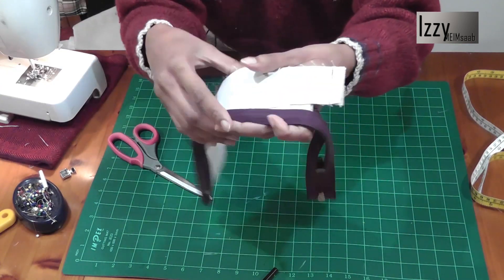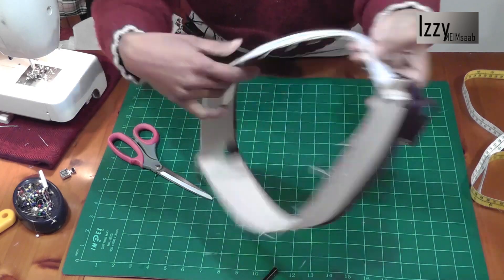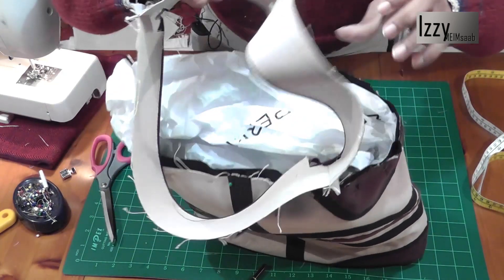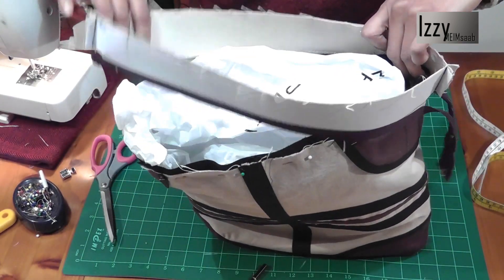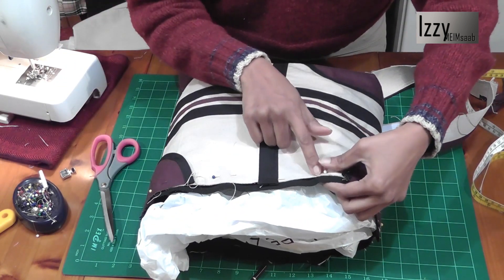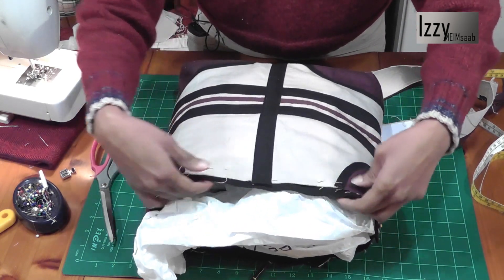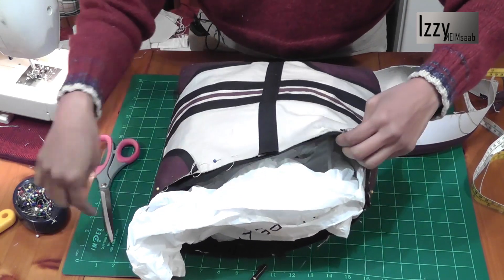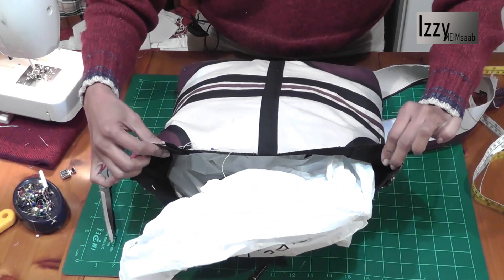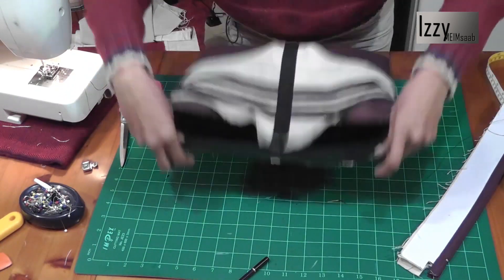I've sewn both sides and because of the canvas I've just pressed the seams open. Now we need to take this opening of the bag and see if it fits. I'll take out the filling and do a stay stitch or hand tack all around so the pins don't stick through. I've trimmed the edges and put a top stitch right at the edge.